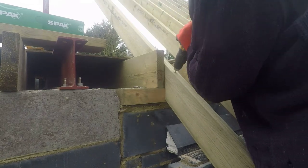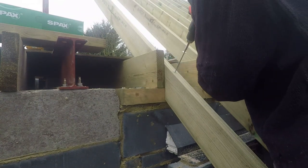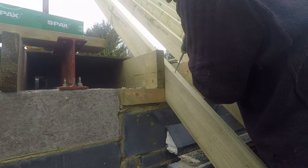These are the long SPAX bolts — as well as putting a couple of 80mm screws into the floor joists, we're also driving these in.